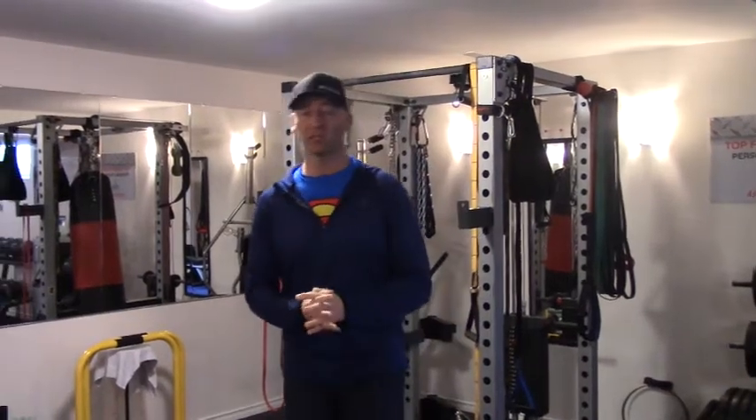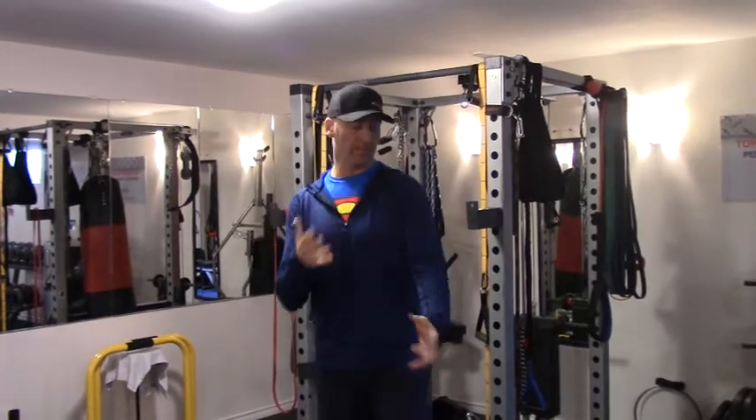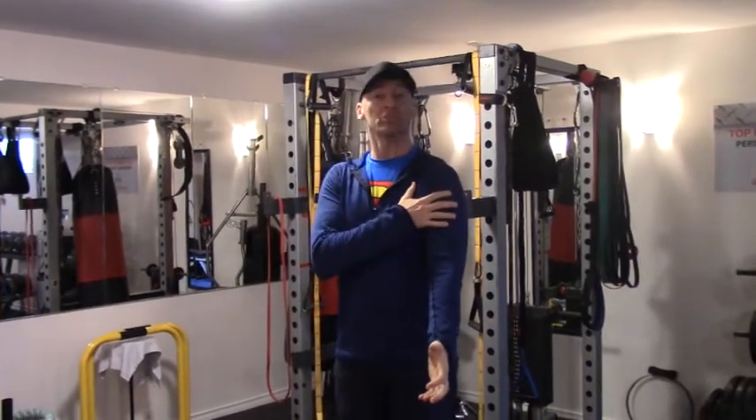Hey, it's Josh Hewitt from Top Form Fitness. It is time to do it with Hewitt again. This is another follow-up from my injury and my surgery recovery.